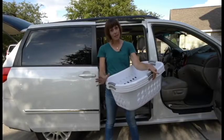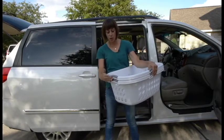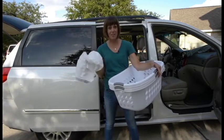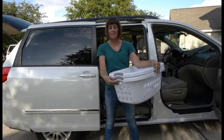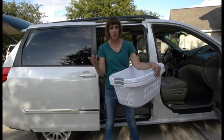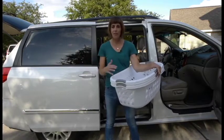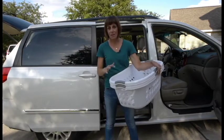So for your basic weekly clean of your mom mobile, you're going to want three things: two laundry baskets and a garbage bag. I find that most everything in my car will fit into one of three categories — either it's garbage, or it's actual laundry, or it's something else that doesn't belong in the car and needs to go somewhere else in the house, the garage, or the backyard. Starting with these three things, I'm going to be able to clean everything out of the car.